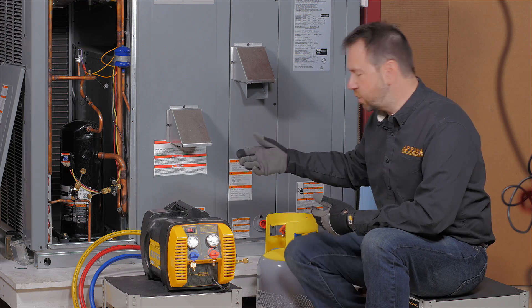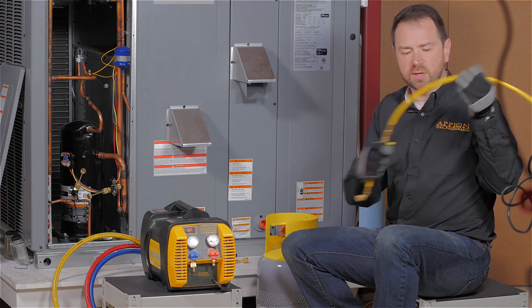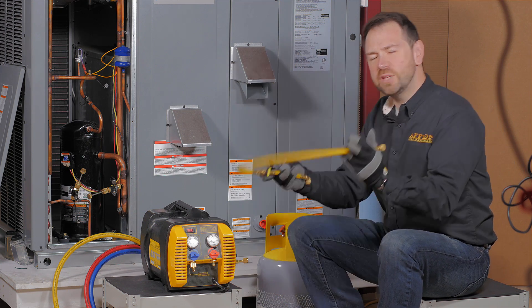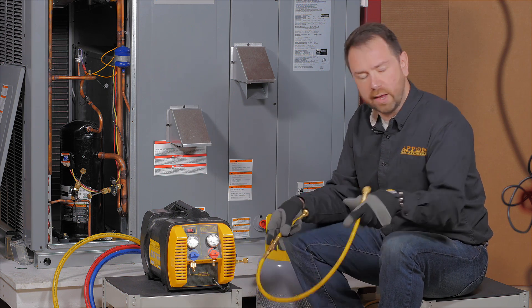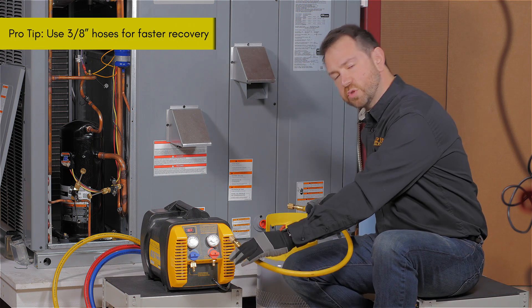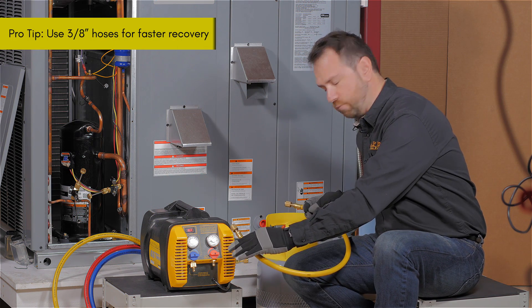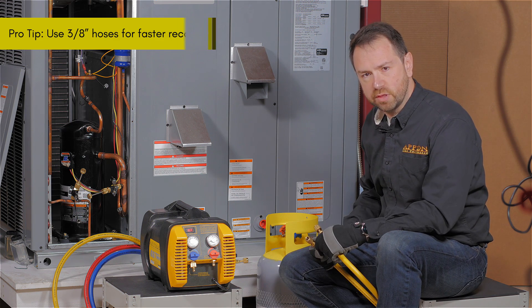With the refrigerant hoses, you want to make sure that you're using large 3/8" diameter hoses, not these little quarter-inch hoses. Quarter-inch hoses are great for charging because they restrict flow, but with recovery they get in your way. So start with a 3/8" diameter hose, such as this short length, which reduces any lost refrigerant between the recovery machine and the cylinder, and still has quarter-inch fittings since that's what we're working with in most cases.